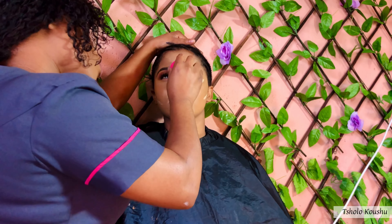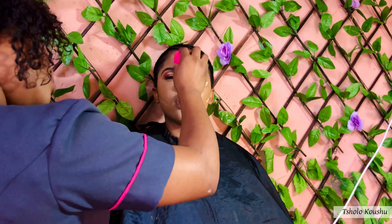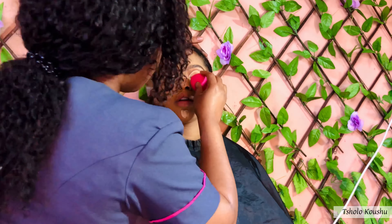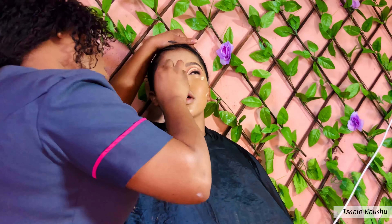Now I am highlighting her face, starting on the areas below her eyes and the bridge of her nose, her forehead, her chin, and all the other areas that need to be highlighted. I am using the beauty blender to blend the camouflage matte concealer I used to highlight her face.